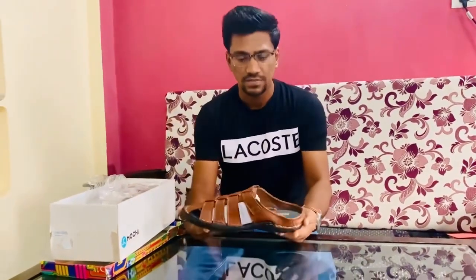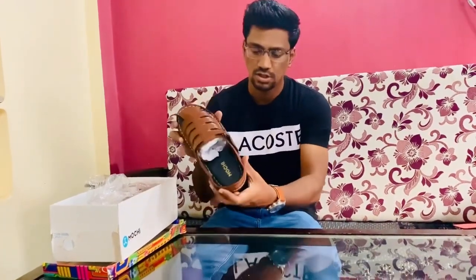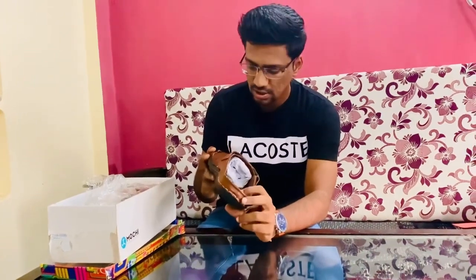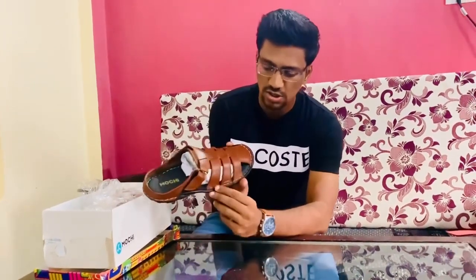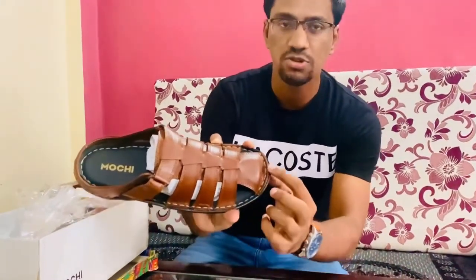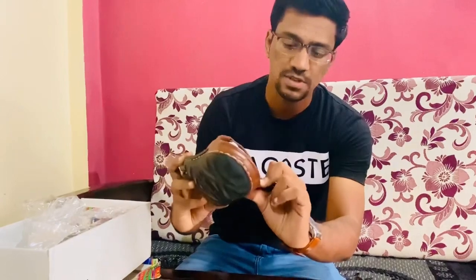You can see it's very cool and very soft. You can see the Mochi branding, and you can see the quality because it's stitched all around — so you can see the durability. And this is 100% made of leather.